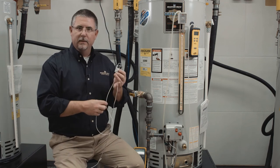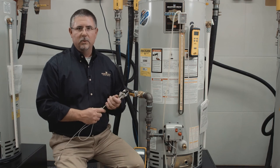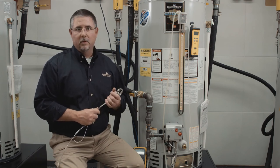Reassemble after it's cleaned and inspected. And if the problem persists and you get that error code 2 again, you'll want to look at the gas valve as a possible culprit.